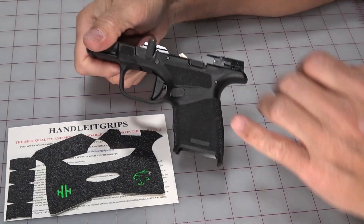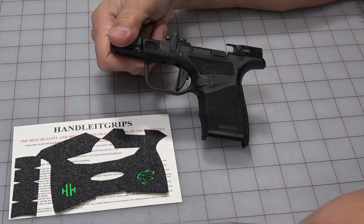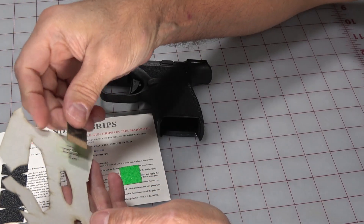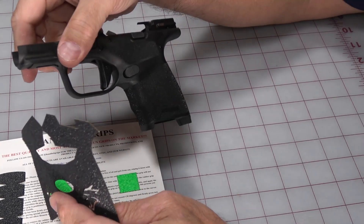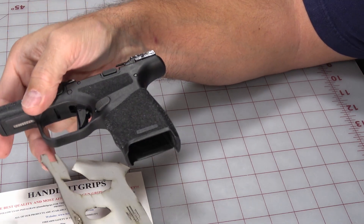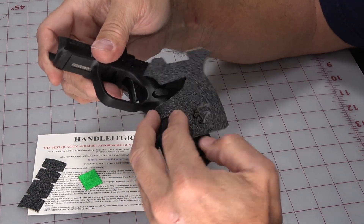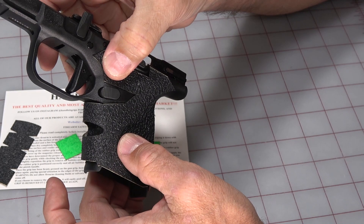I'm going to try to minimize touching this. As I take the grips apart, I'm going to want to dry fit them first. So I'm going to get rid of this slide. Notice that these are just cutouts — you've got these little squares, so when I peel the sticker off I'll need to stick the square on there. I want to dry fit these to see how they're going to lay out.